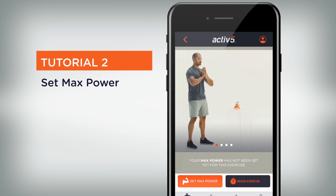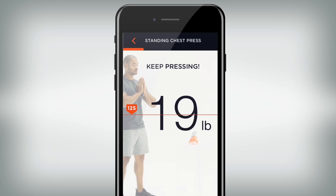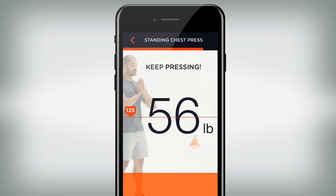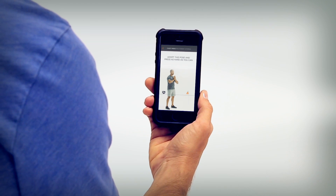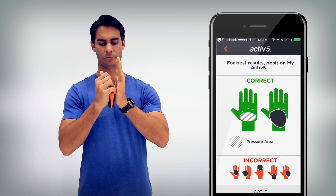Second, you will set your max power, which is your maximum strength level for a sample exercise. This must be done before you do any exercise for the first time, as it personalizes that exercise to your strength level. To calibrate your strength level, simply select the Set Max Power button, hold Active 5 as illustrated in the app.